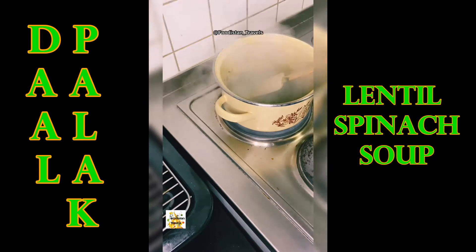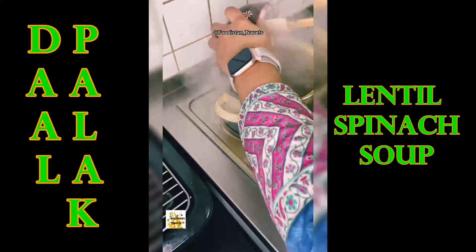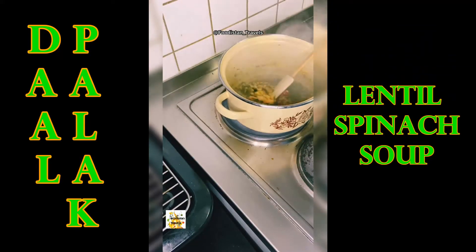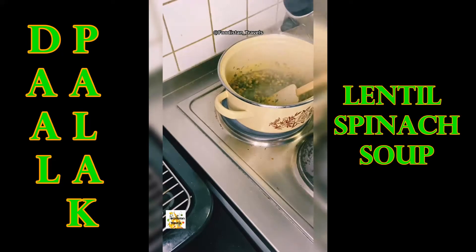Now add a little bit of water and cook for 5 to 10 minutes. When the spices are completely roasted, add the red lentils into the pot and cook for 2 to 3 minutes.